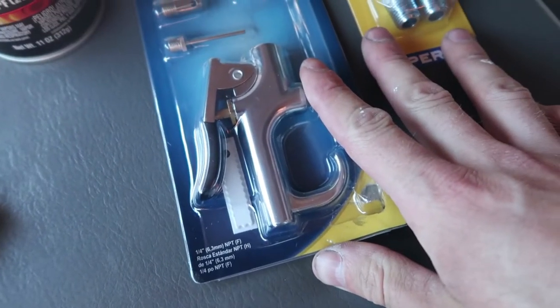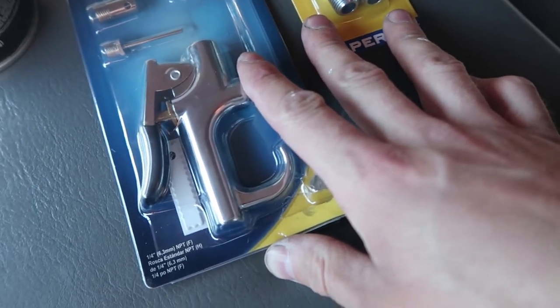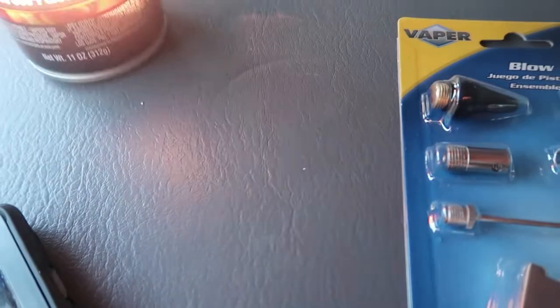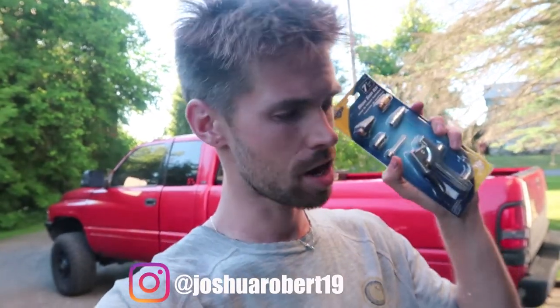We are in business! After going to AutoZone I was able to find a blow gun that is a non-safety one. We've made it back to the house, we got our blow gun kit right here. We are going to pull a part out of this - we need probably this rubber nozzle up here in the corner - and get it all set up.